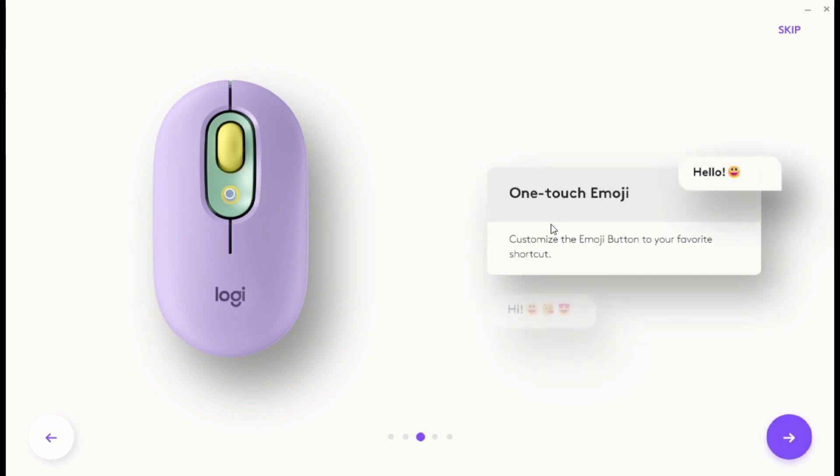The latest feature is one-touch emojis. You can customize the emoji button, or set up your favorite shortcuts or apps. To enable this feature, you have to install Logi Options+. The link is given in the description.